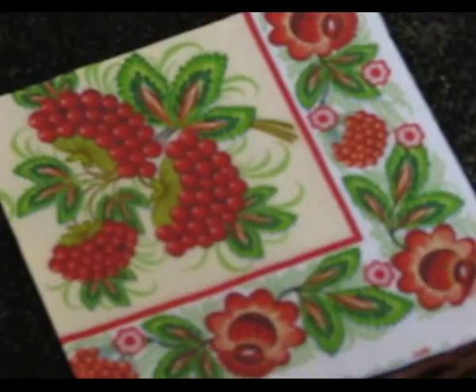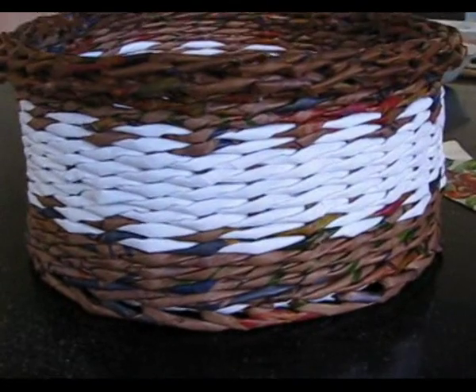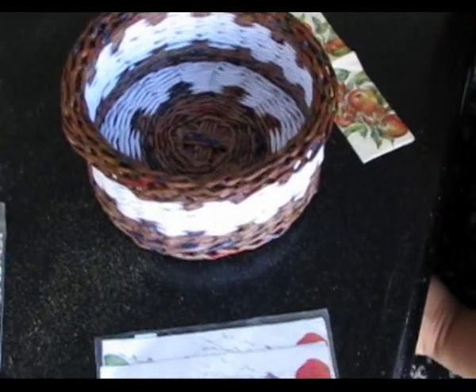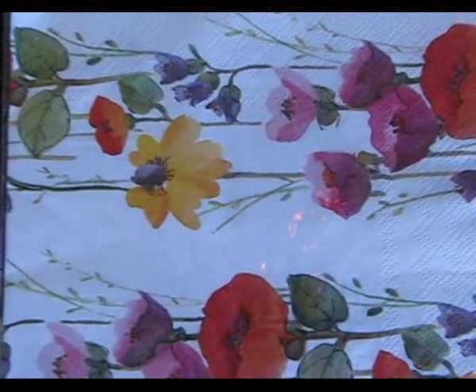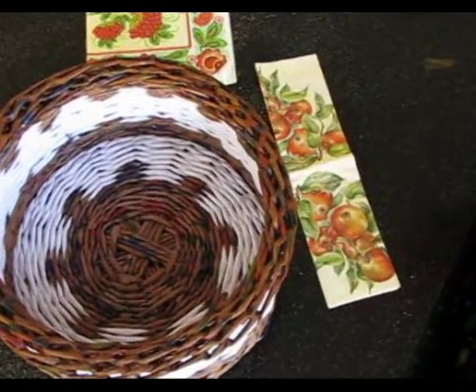Here is a workpiece, an item we have to make decoupage on. The first condition is that I always make decoupage only on white items. There is also an opinion that before making decoupage one has to whiten the item — paint it white and make decoupage on it. I personally think that such a method has a right to exist, but it takes more time. You have to know that such a variant does exist. I will show you the way I do it.